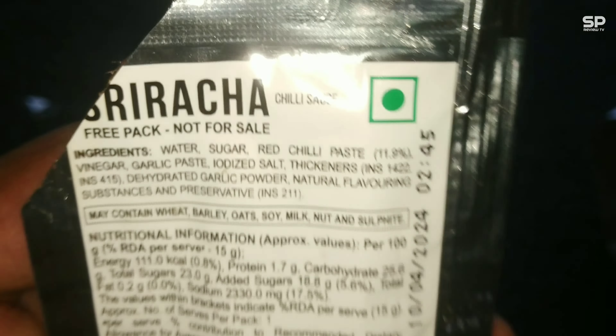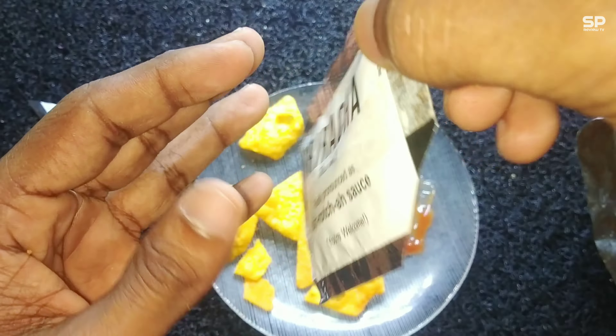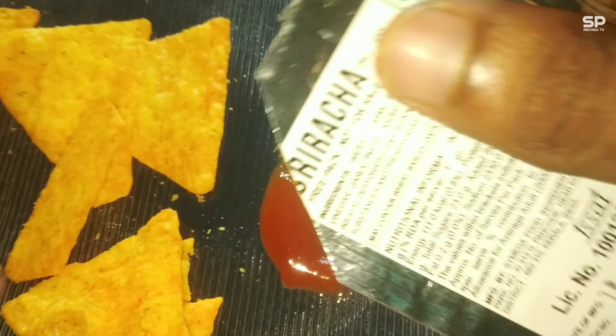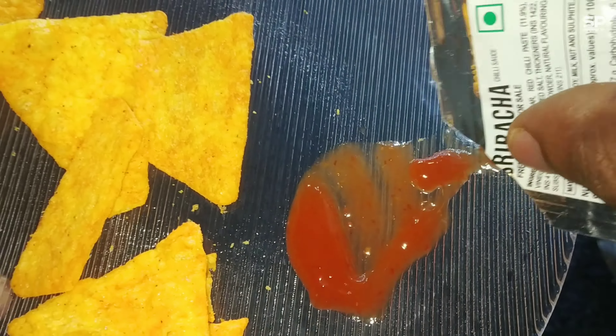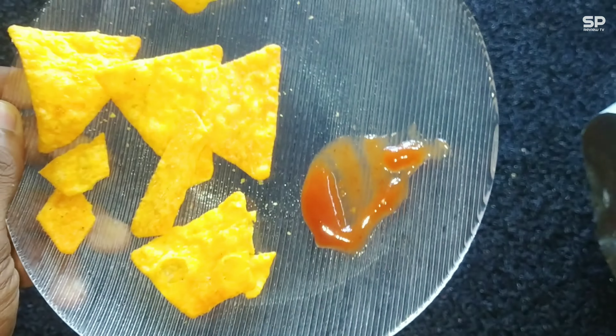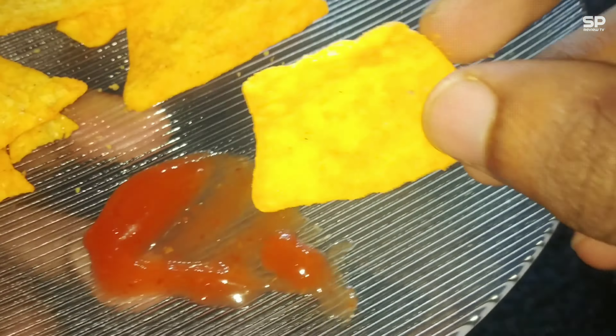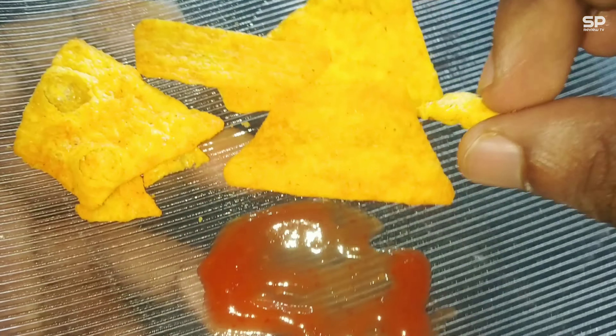This Sriracha taste reminds me of the saucy taste in chicken dragon rice or noodles — a tangy, sour taste with a little garlic and salt. Not that much spicy. The chips are crunchy and also thick, made from corn, and it has a lemon plus spicy smell.